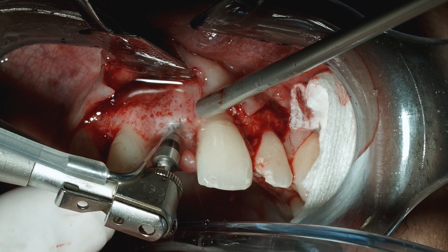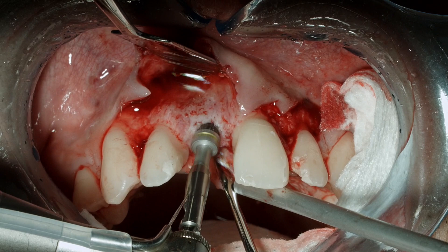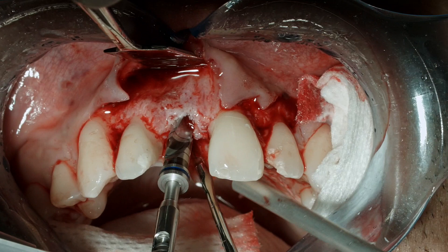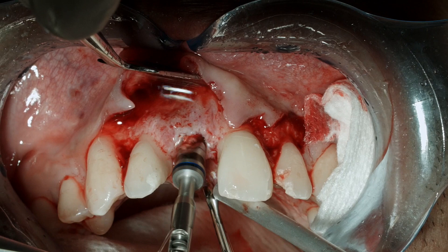Here going to the number three multi-drill, and we're going to a depth of 13 millimeters to the bottom of the final black line to account for the level of countersink desired for the implant placement. Here the final drill is going to be the number four multi-drill to place our four by 13 millimeter fixture, drilling to the full depth for the desired placement.